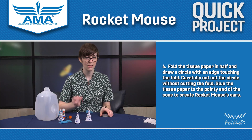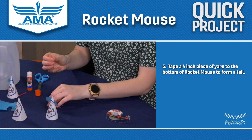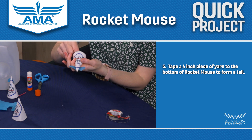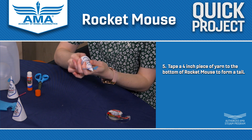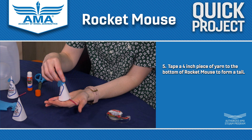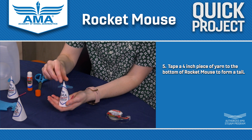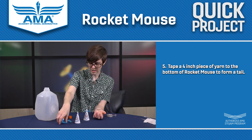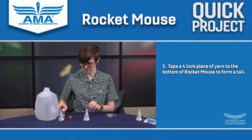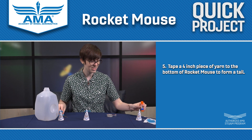Being a mouse, Rocket Mouse needs a tail, right? So we're going to take a little piece of tape, stick it on the yarn, and put it right there on the inside of Rocket Mouse. So we have this cute little mouse all ready to go into space. The reason this is called Rocket Mouse is because mice were one of the first mammals to go to space — isn't that interesting? So we're going to set aside all of our materials because it's time for launch.